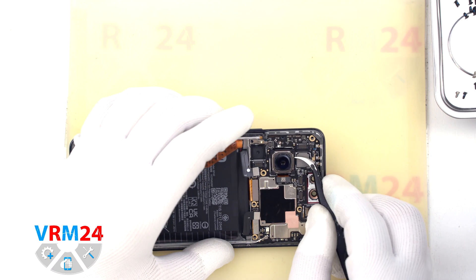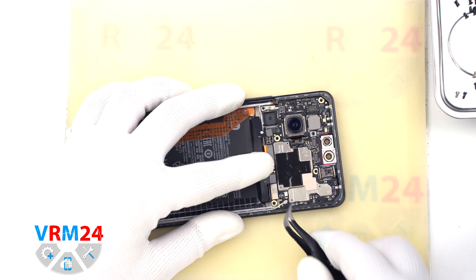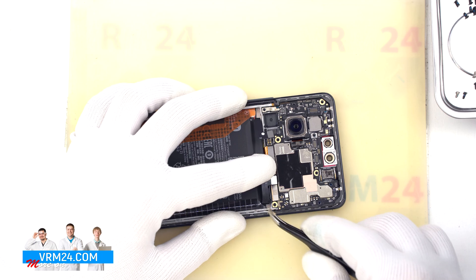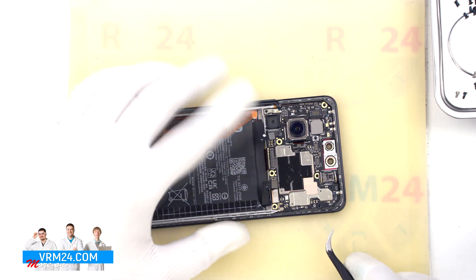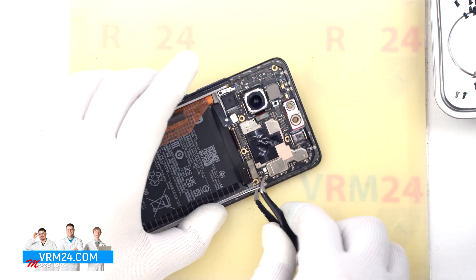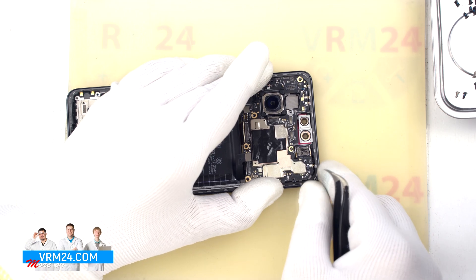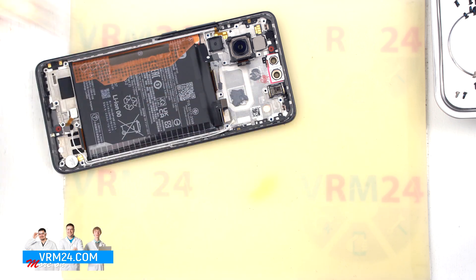And we move on to disconnecting the connectors. We disconnect the interboard cable connector. We disconnect the coaxial cable connector. We unbend the cable. We disconnect the display cable connector. And we can try to remove the motherboard. We also need to find the right place where we can pry up and carefully remove the motherboard. As we can see on the display frame, under the motherboard we have some thermal paste left.